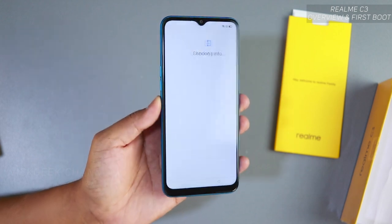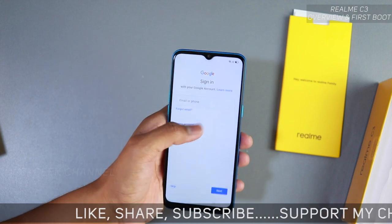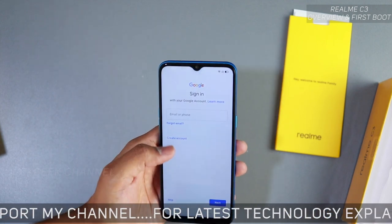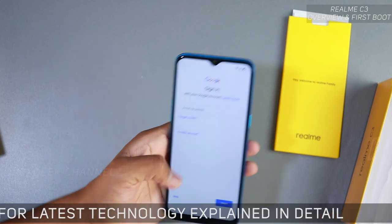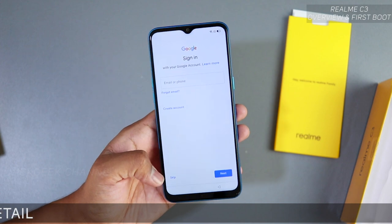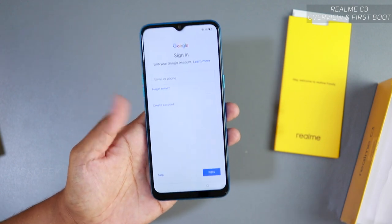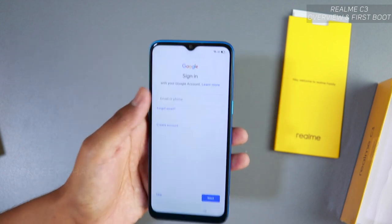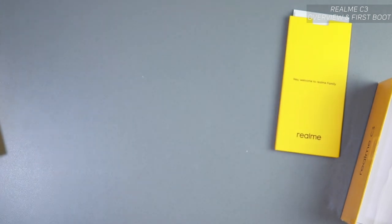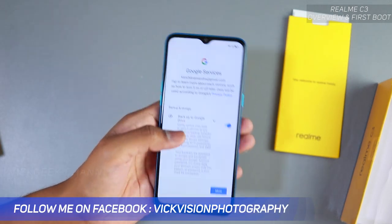Here's the Google sign-in screen. If you have a Google account, go ahead and sign in with your email and password. If you don't have a Gmail account you can tap 'Create account,' or if you want to skip it entirely you can — but you will need a Gmail account to use most applications. I'll go ahead and sign in and be right back.